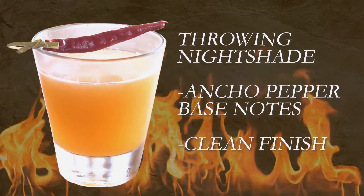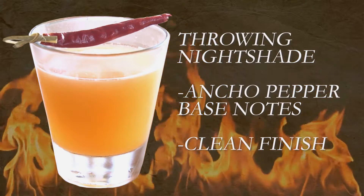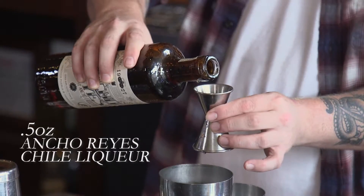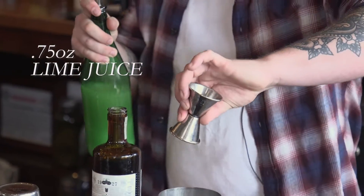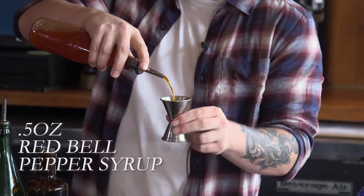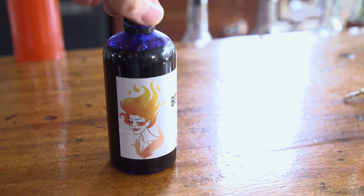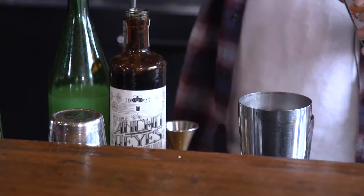The Throwing Nightshade — it's not that hot, it more just has an ancho pepper flavor. The build for this is 0.5 ounces of the Ancho Reyes chili liqueur, 0.75 ounces of lime juice, 1.5 ounces of silver tequila. We've also made a red bell pepper syrup — 0.5 ounces — and then just a few drops of the Bitterman's Hellfire Habanero Shrub, which will essentially work as a habanero bitters for the drink.